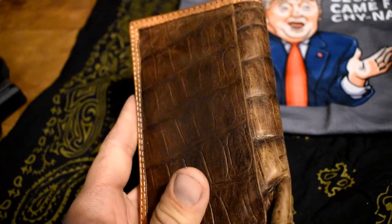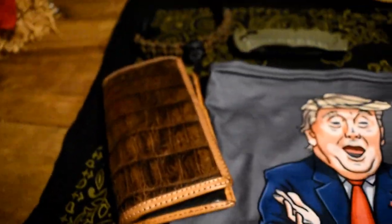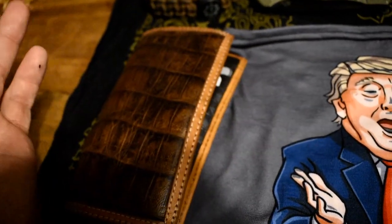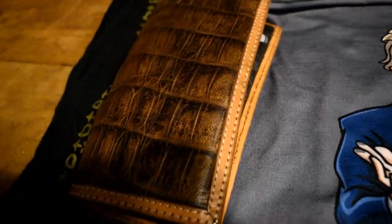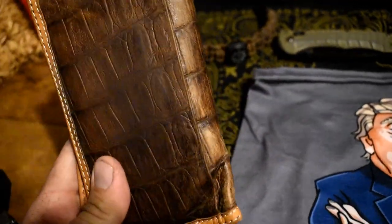So I just have a basic Ariat cowboy-style wallet. I do not have a tactical wallet because I carry a crap load of cards — I have probably six fuel cards alone, not to mention credit cards, debit cards, driver's license, license to carry, all that stuff. Tactical wallets are very cool, but they do not hold enough for what I need, so I need a regular wallet.